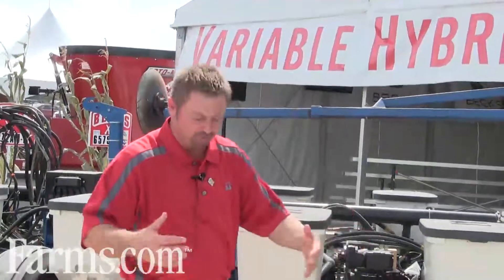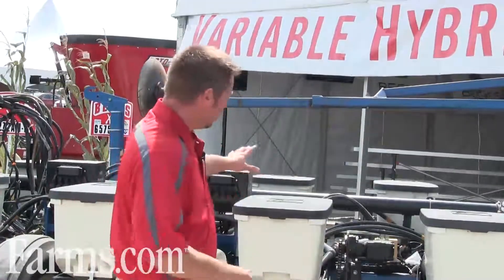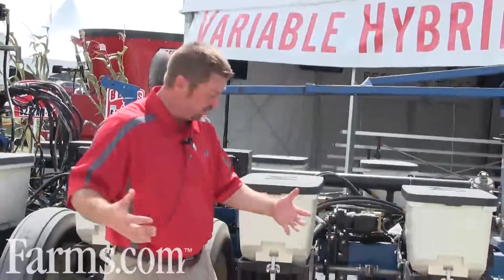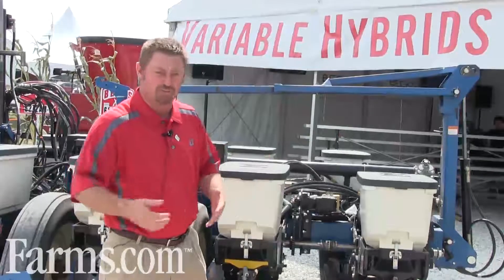What we wanted to do is develop a corn planter that could actually change hybrids on the fly automatically, based on the management zones or the productivity levels on our farms — and that's exactly what we've done. We've taken a Kinsey planter here and retrofitted it to do just that. It's an automated planter, changing hybrids automatically on the fly as we travel through the field.